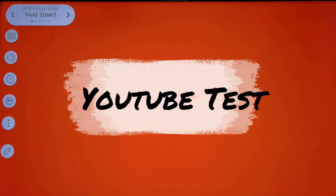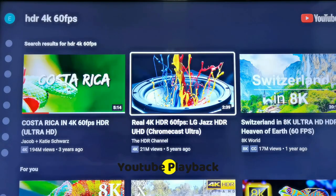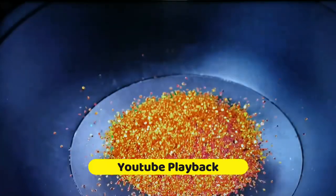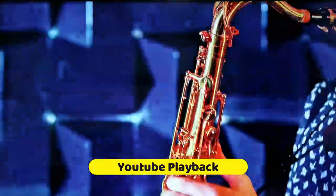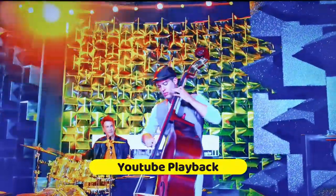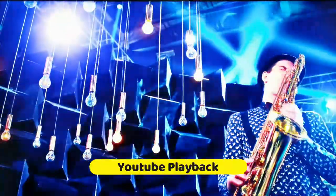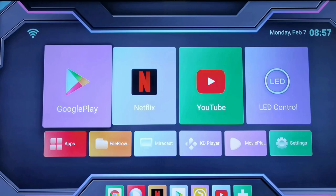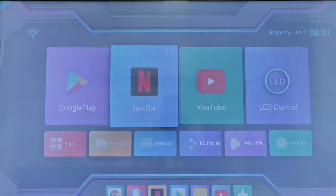So let's go to YouTube. Let's use this real 4K HDR 60 frames per second LG Jazz HDR demo. Okay, YouTube done — let's check out Netflix.